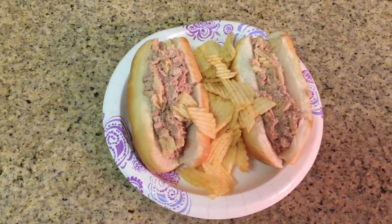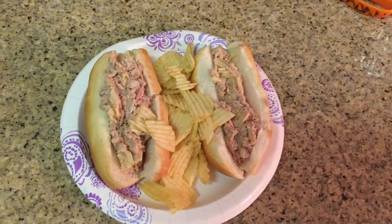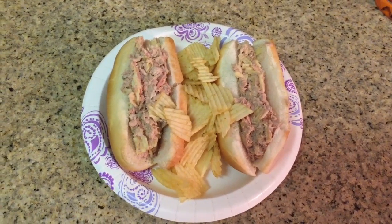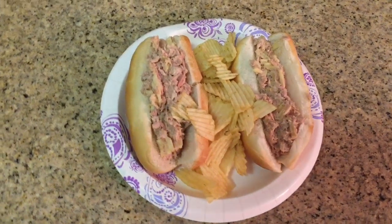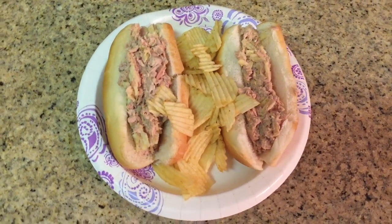And there you have it, guys — the tuna hot dog potato chip sandwich. Thank you for watching this video. I hope you guys learned a little bit on how to chef up your lunch today. Let's try an exciting new meal together and I'll see you guys later.